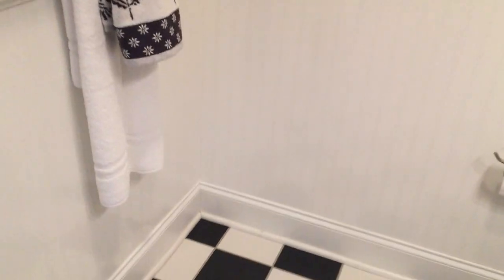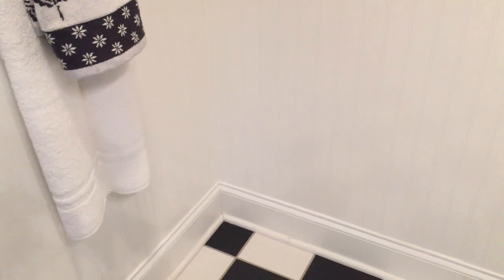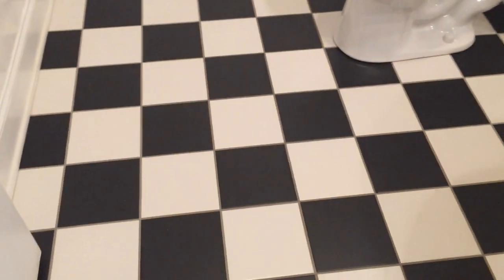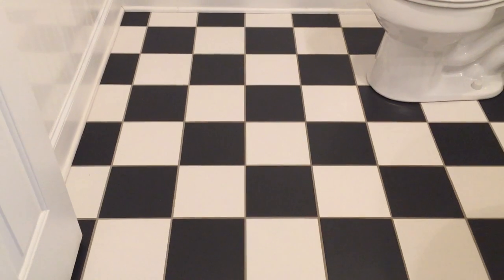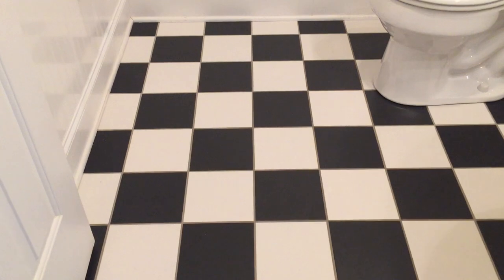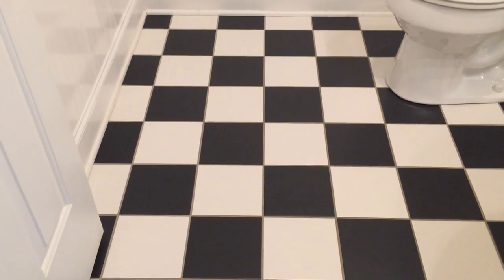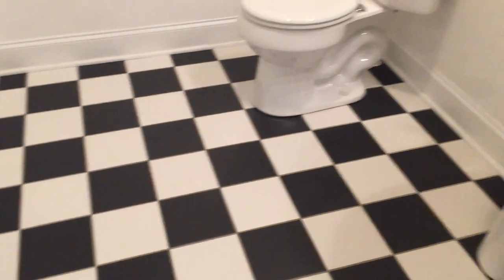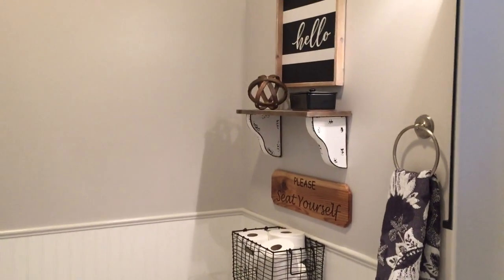I also have another little DIY project I'm going to put here in the corner — very small, nothing big, because I just like to keep it simple and open. I don't put a rug down on this floor because this is the bathroom we use all the time — if we're outside working in the yard or something. Although we do try to take our shoes off, I'm not as particular on these floors because I can wash them easily. Anyway, I hope you guys enjoyed this video and like this little bathroom transformation.